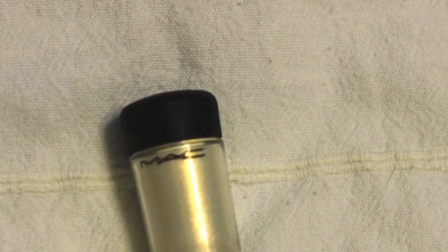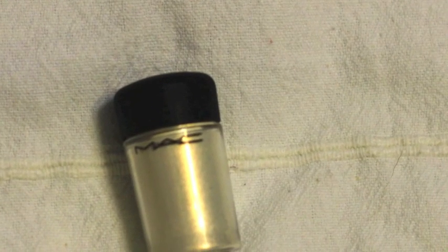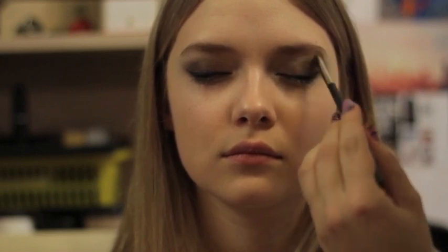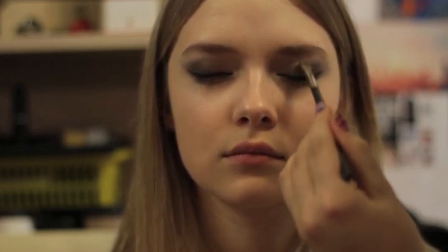To add a little bit of glow, add a highlighting eyeshadow — any highlighting eyeshadow will work. I'm using the pigment from MAC which is Vanille. Apply a little bit on your lids, underneath the eyebrows, and in the corners of the eyes.